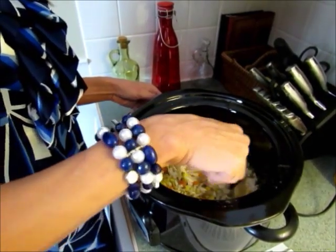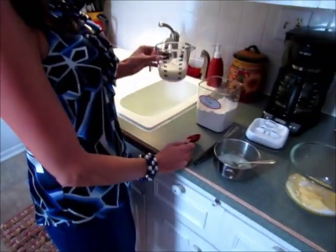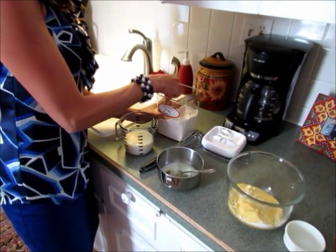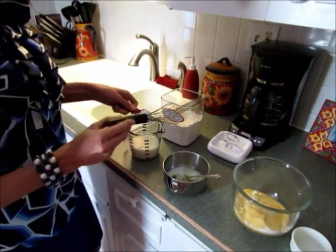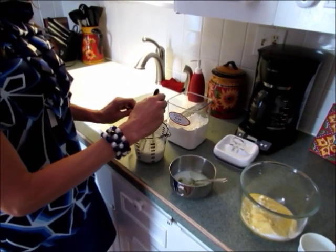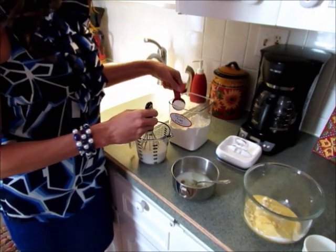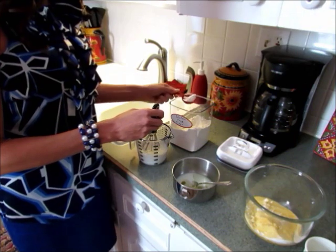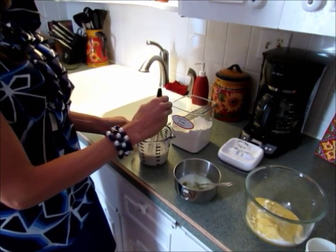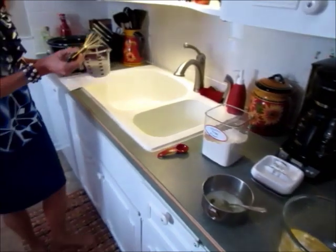To make it a little creamier, I have one cup of milk and some all-purpose flour — if you need to eat gluten-free, use a gluten-free flour. You're just going to whisk two tablespoons of flour right in the measuring cup to save on dishes, then pour that mixture right in.